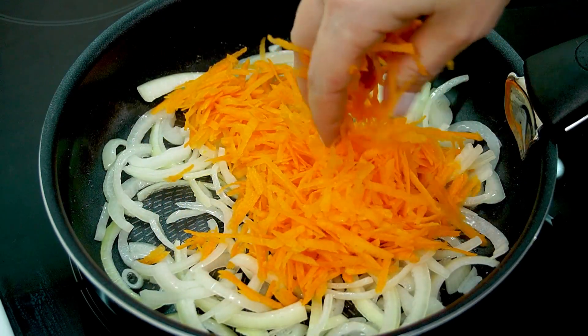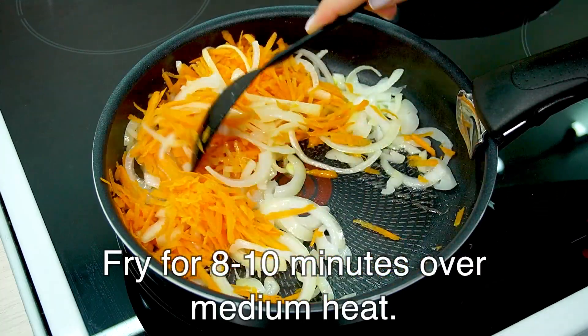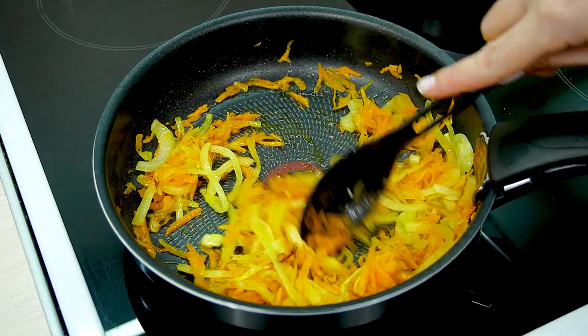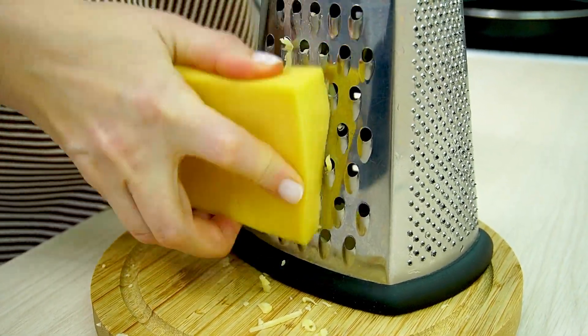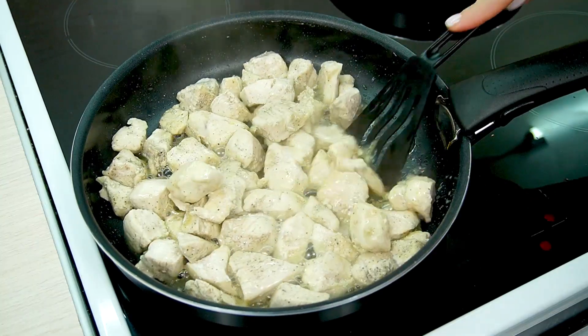Now we're going to start finding something similar. I'm not sure it's better because it's too soft. It's nice. It's amazing.